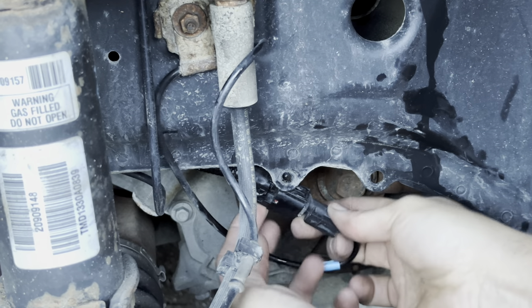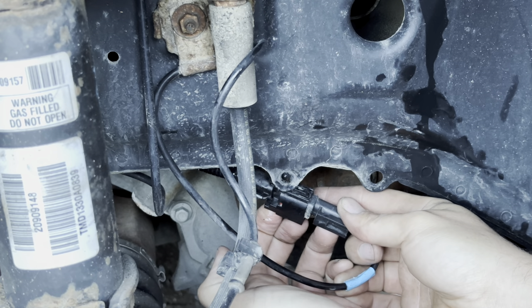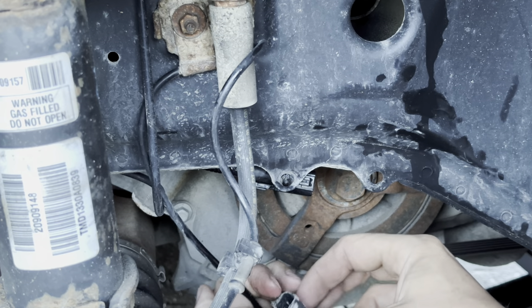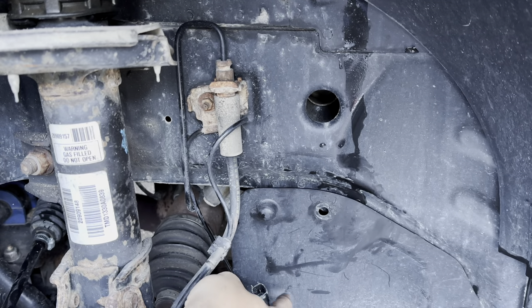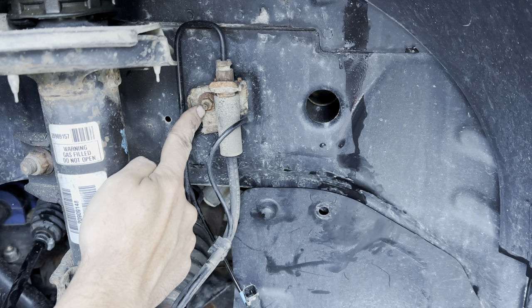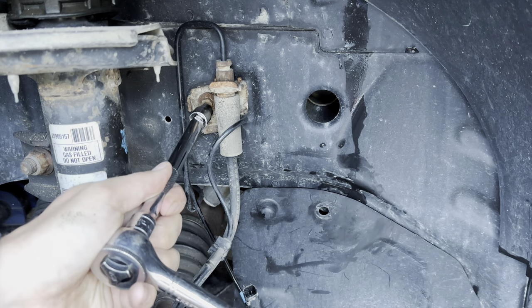So if we pinch — there's a little piece on the harness — we pinch it right back here and our sensor will come out. If you look at your wire and follow it up, you'll see it comes up to this clip right here, right behind the brake line. It takes a 10mm bolt to remove that clip.